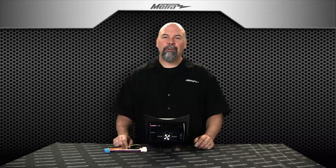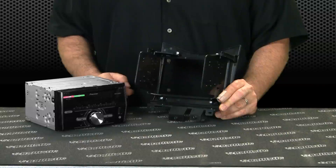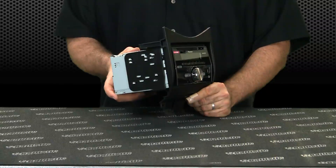You take the factory pocket out of the vehicle and you replace it with this setup right here. Double DIN radio kit assembly is real easy. The brackets attach to the back of this textured housing here. The radio slides into it, bolts in place of that pocket. And because the harness is included, this is an all-in-one solution.